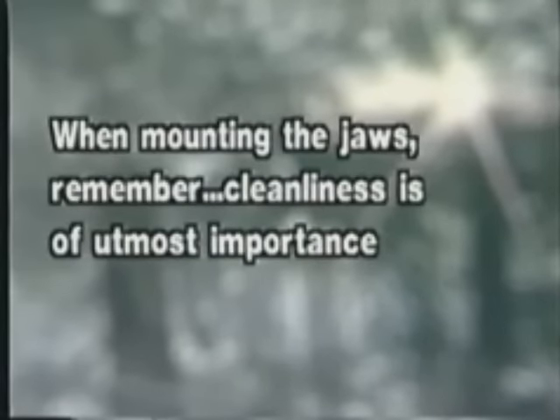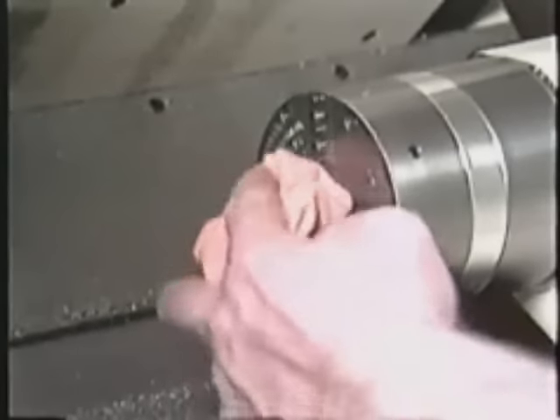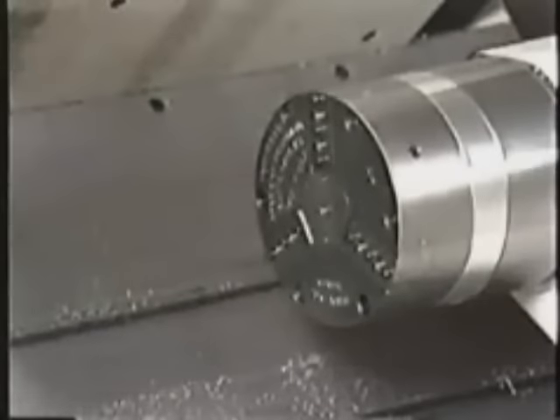Now we'll mount the jaws and start machining. As we mentioned before, cleanliness is of utmost importance. First, wipe the chuck face and base of the new top jaws clean. You should also check the holes in the bottom of the top jaw for dirt. If there is any dirt, blow it out and wipe its base again. Any contaminants can affect accuracy.